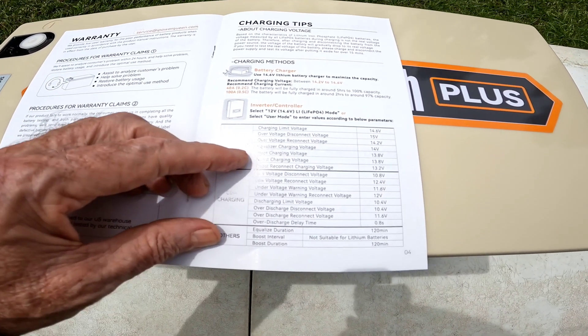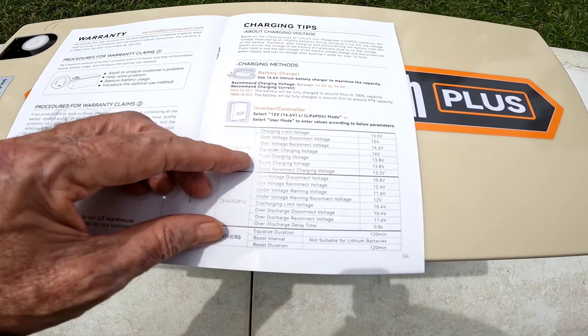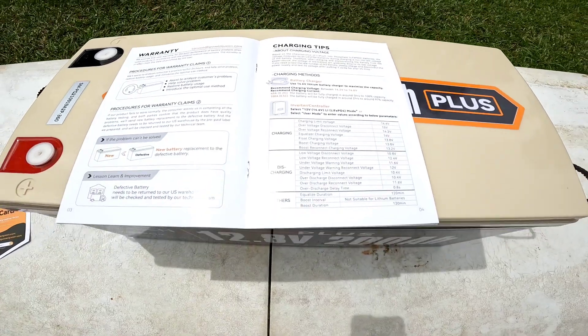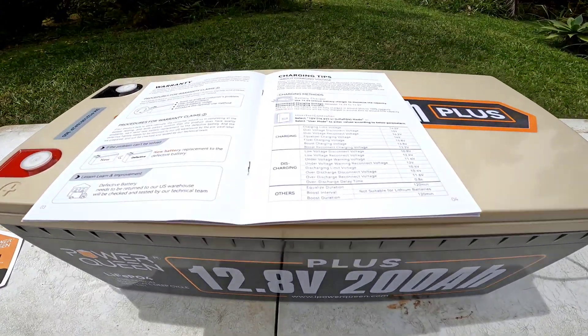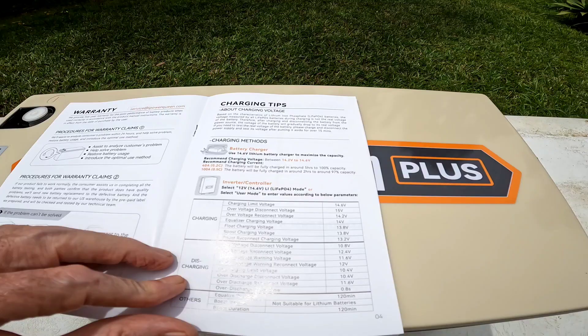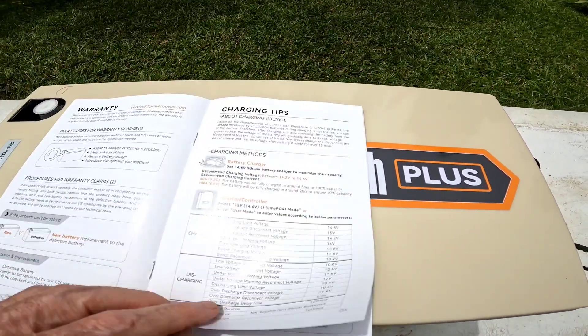Everything looks pretty standard for this type of battery. I'm pretty excited about this one because I really like the size — 200 amp hours. You can do a lot of things with this, and if you wanted to start tying them together too, you're going to have a serious power bank. Lots of great information in here.